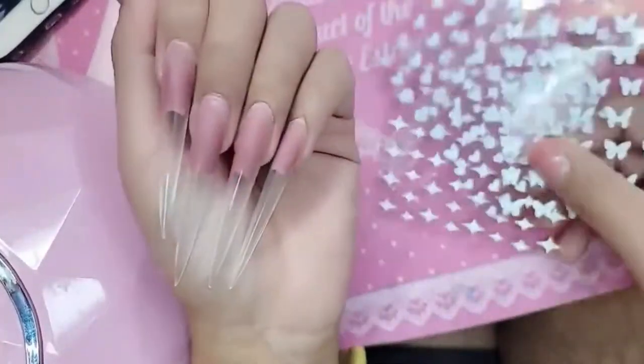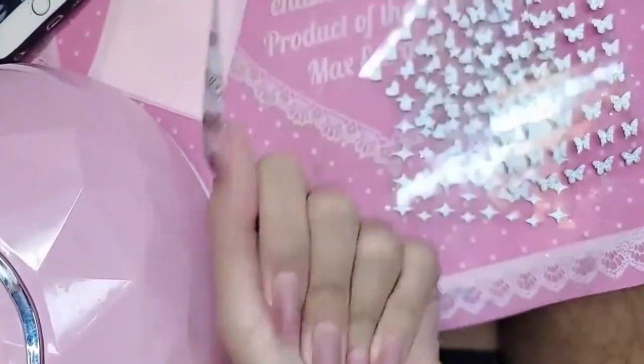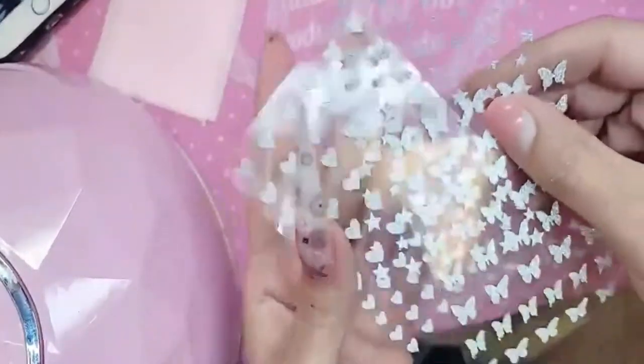Hello, my loves! Here I am rocking a little 5XL stiletto for the bros — look at that length, children. She is everything! So I'm going to show you guys the new flash gel stickers.